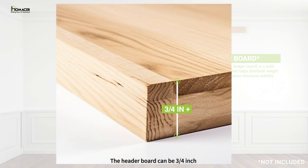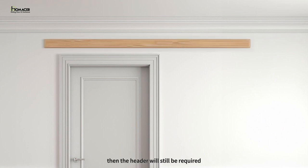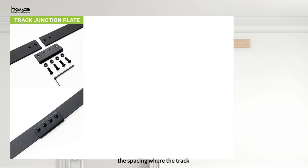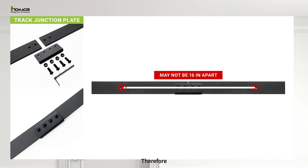The header board can be three-fourths inch and above depending on the thickness of your trim. In the case where mounting holes do not align with your studs, a header board will still be required. If your track length comes in more than one piece, join with a junction plate. The spacing where the track connects with the junction plate may not be 16 inches apart. Therefore, the second track onwards may not line up with your studs. In this case, a header board will be required for stability.